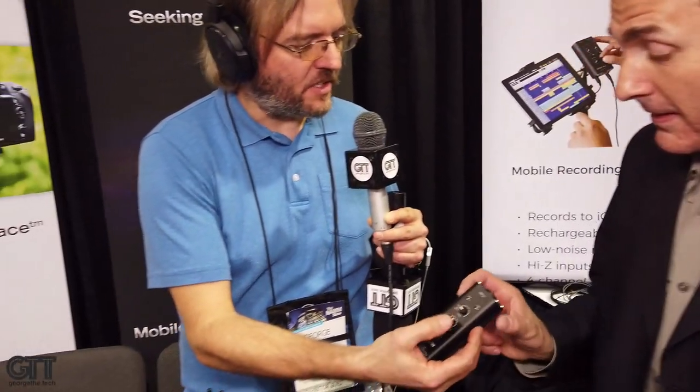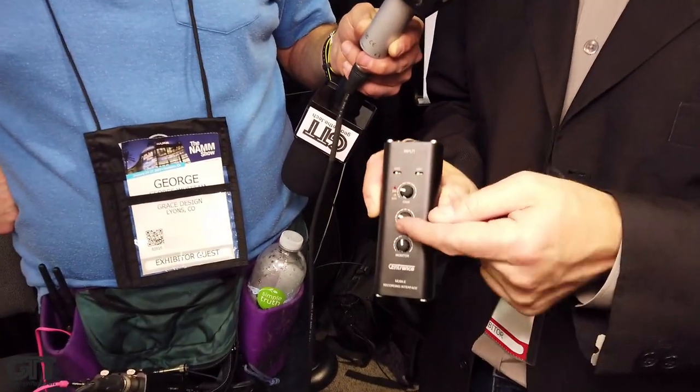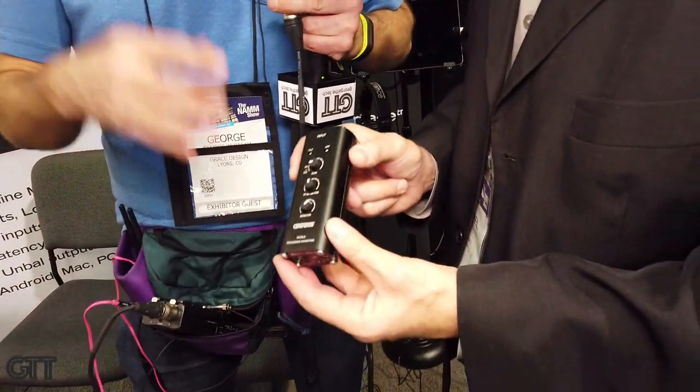It also has a blend control, which the Micport Pro didn't have — that's a nice addition for Skyping and being directed live online. This allows you to dial in precisely how much of the direct signal you're hearing compared to the signal returning back from the phone or computer.